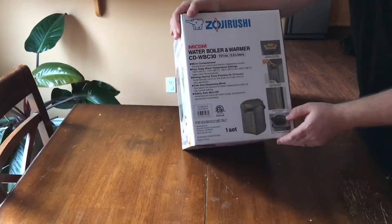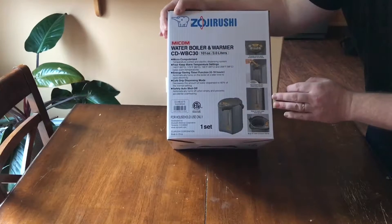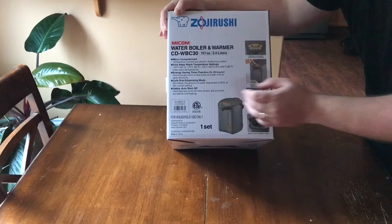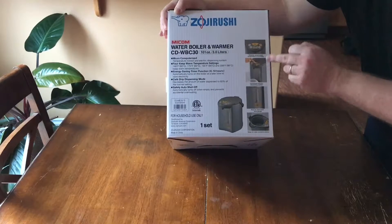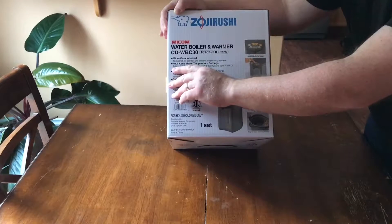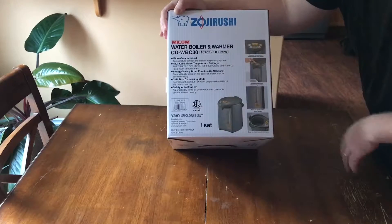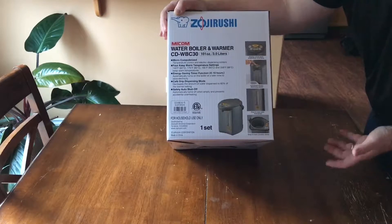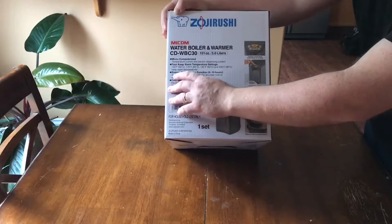The main feature of this water boiler is that it has a microchip inside that controls the temperature setting and dispensing system. It also has four temperature settings: you can set your boiler to keep temperatures of 140, 175, 195, or 208 degrees Fahrenheit, and it's going to keep the same temperature throughout the whole day.